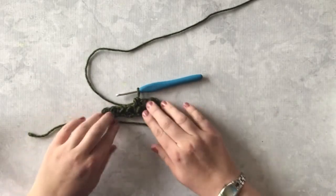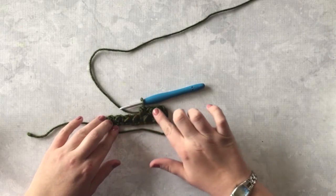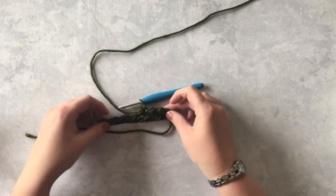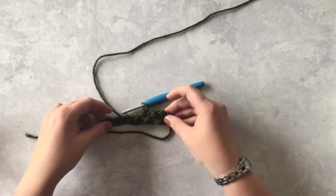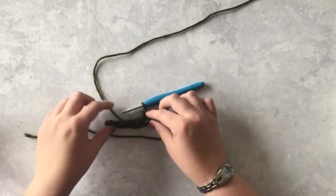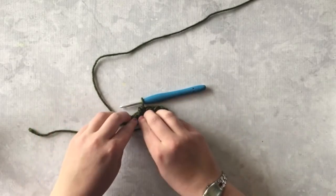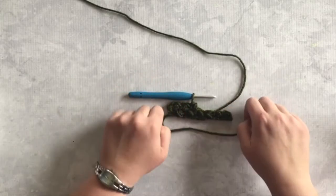Like I said, this stitch is really very easy and it makes this awesome texture — you can see it showing up already. The other thing I like about it is it doesn't have a lot of big holes. Sometimes textured stitches can leave a lot of big holes; there's some air space in between these stitches but not much, and I kind of like that for a blanket.